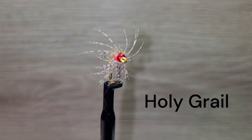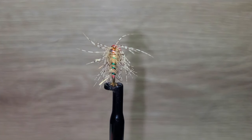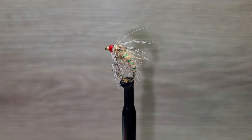The Holy Grail is a fly that will be found in many fly boxes of guides and serious anglers. It is a very good impression of a caddis nymph and will attract trout anywhere. Make sure to tie some up in size 10s, 12s, and 14s in a variety of colors.